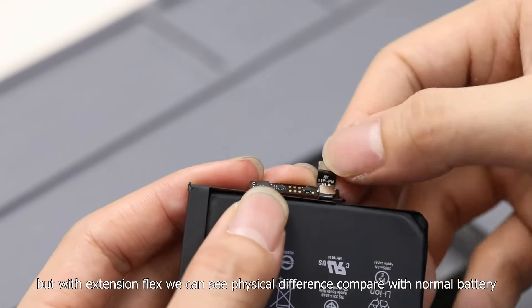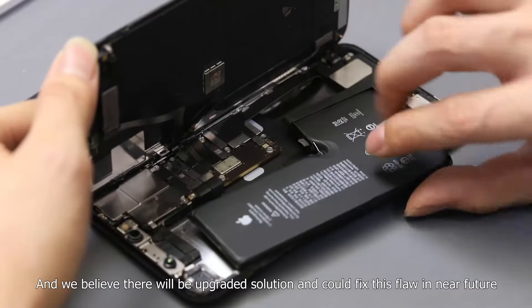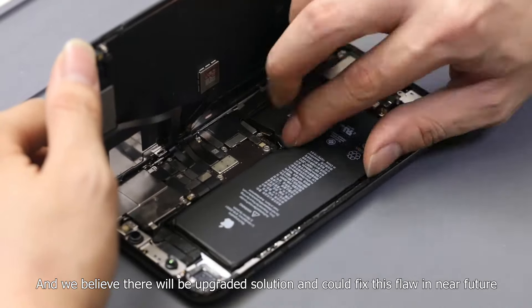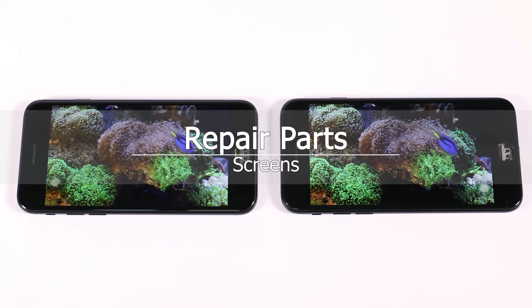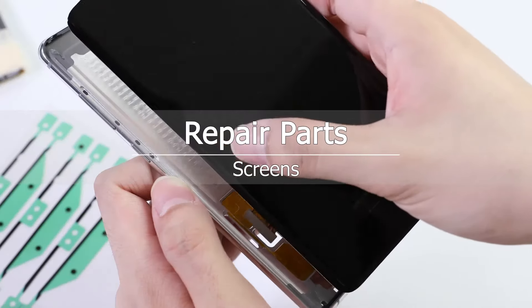However, with the extension flags, there is a visible physical difference compared with a normal battery. We believe there will be an upgraded solution to fix this flaw in the near future. Electworld will keep an eye on this once new solutions are available. Please subscribe to our channel and stay tuned for more updates.